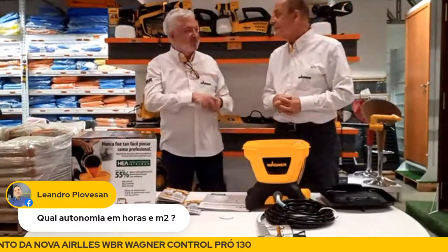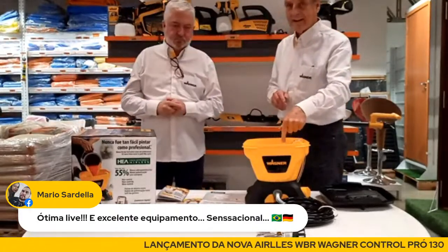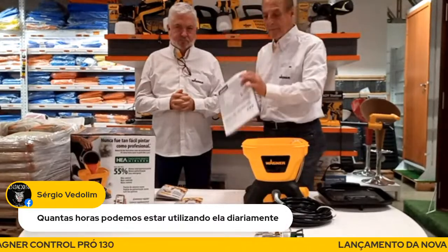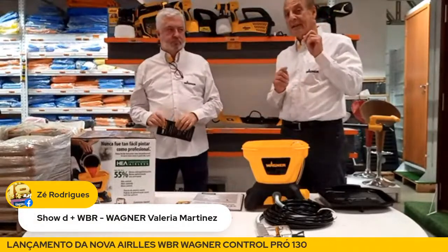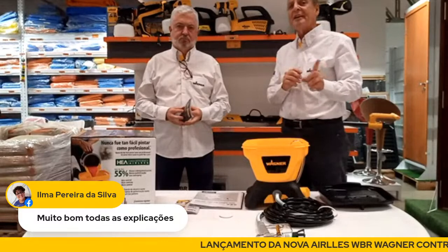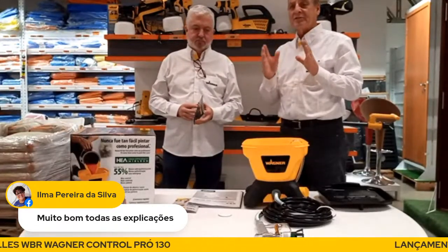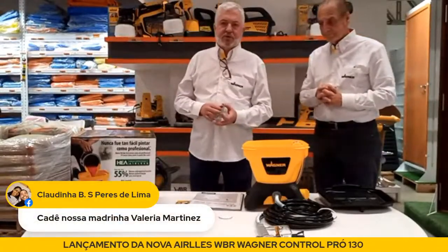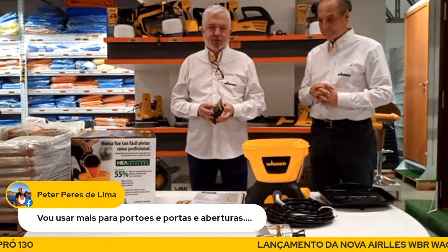Muito bem, Rodolfo. Lembrando que a garantia é de 12 meses — um ano — contra defeito do equipamento. Não cobre mau uso. Por isso eu digo: leiam o manual. Hoje nós temos uma rede de assistência técnica que cobre o Brasil inteiro — são algo em torno de 120 a 125 assistentes técnicos espalhados em todas as regiões. Foram bem escolhidos e temos condições de atender muito bem nossa rede e, por consequência, o cliente final. Todas as perguntas que não dermos tempo de responder aqui podem ser encaminhadas através da Valéria.